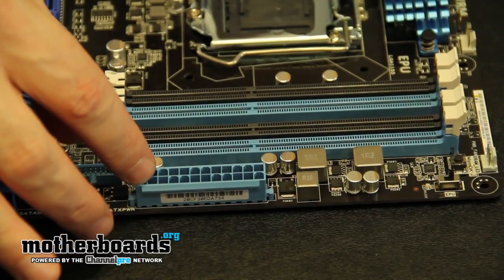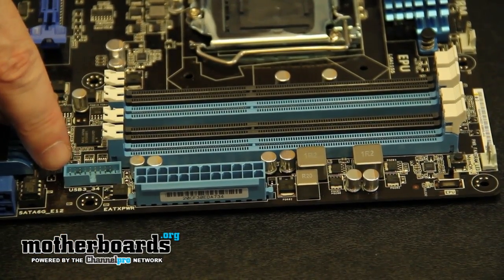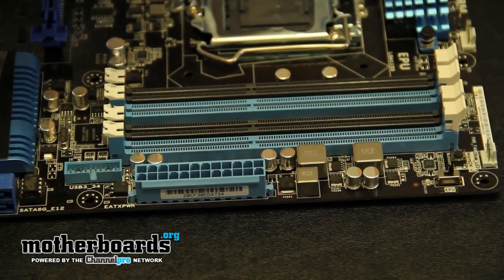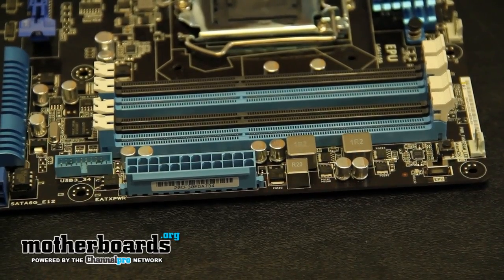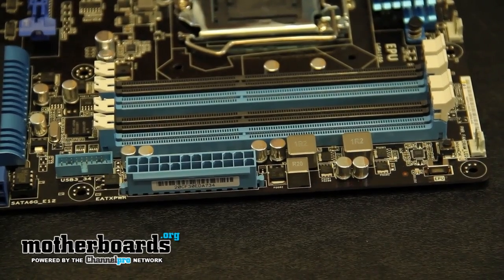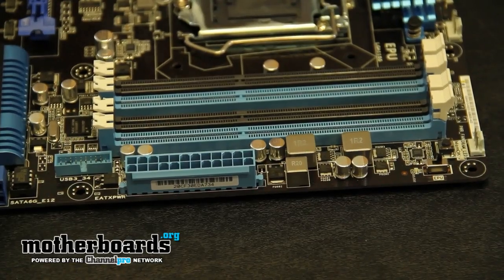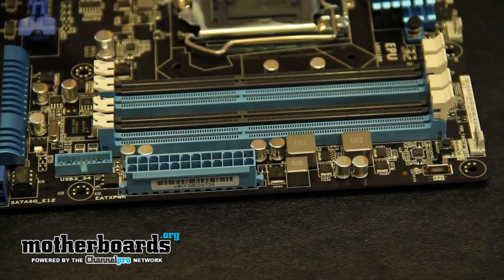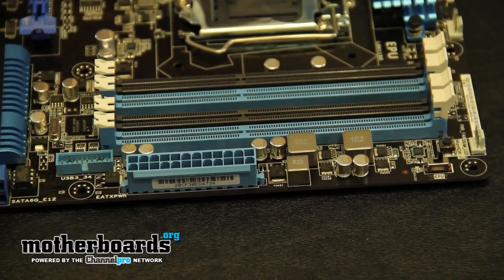Then we have the 24-pin power, which is on all motherboards. Then we have a breakaway connector here for a USB 3.0 breakaway box. Then we come over here and we have the EPU, the energy processing unit. What it does when you switch it on is it helps maintain the power of your motherboard through its VPM, which basically uses a 16 plus 2 phase power conditioner. This actually helps regulate all the power to your motherboard — providing additional power when needed, and less power in standby mode, helping to save energy. It's one of the main features of ASUS's motherboards.